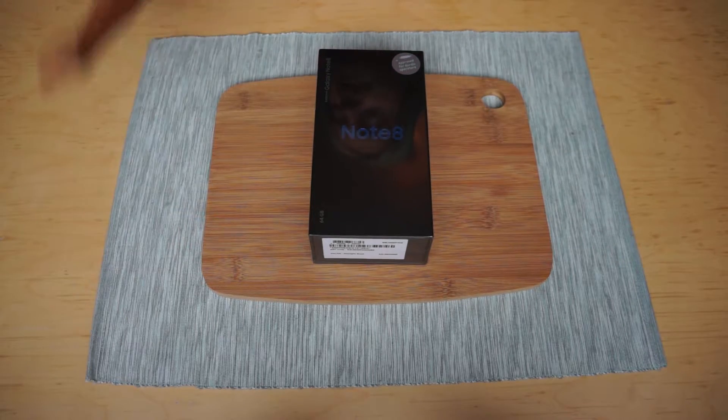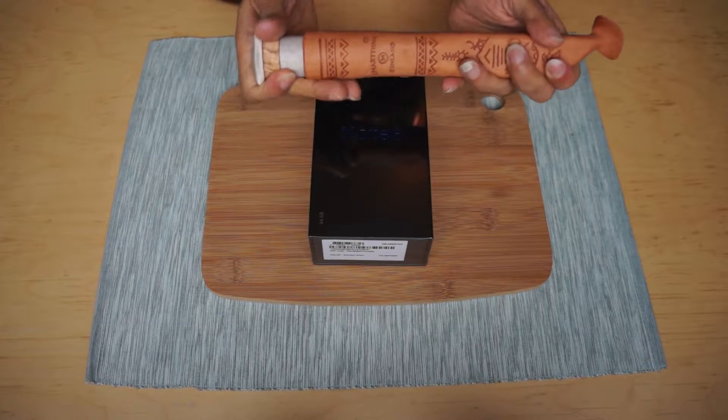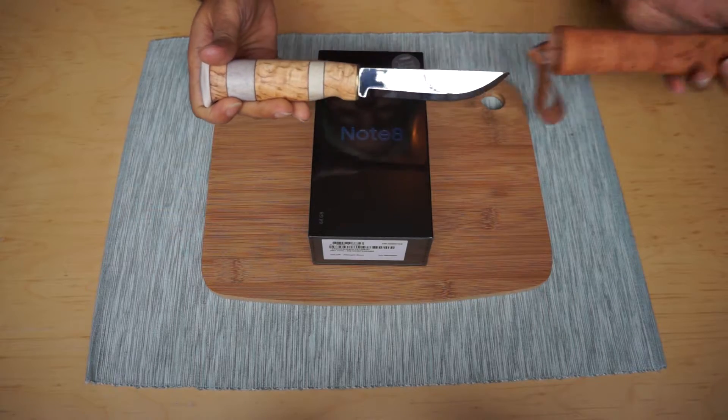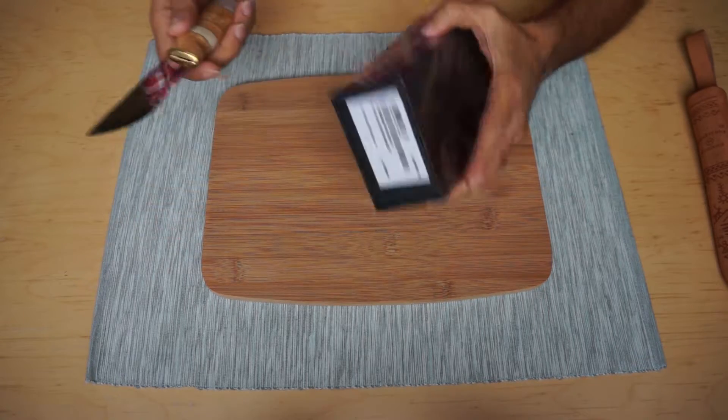So let's start by unboxing and cutting this box with my beautiful Pukko knife, which is a traditional Finnish knife that's used for a lot of various things.